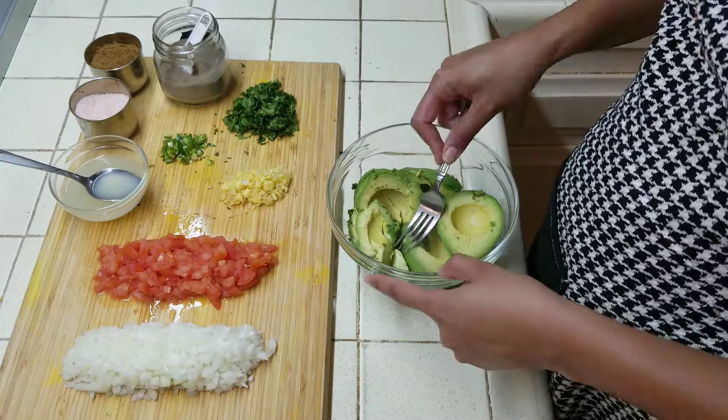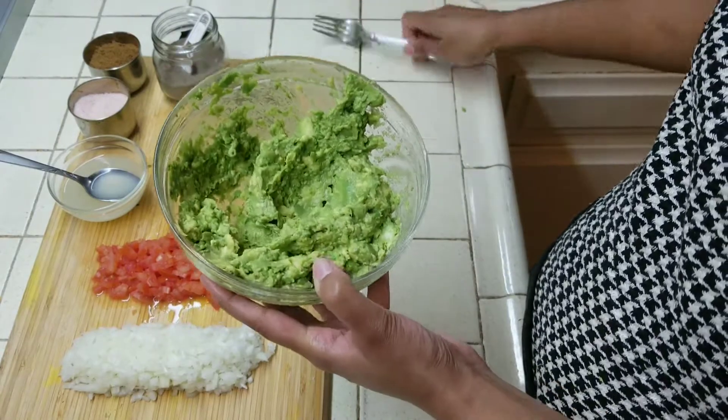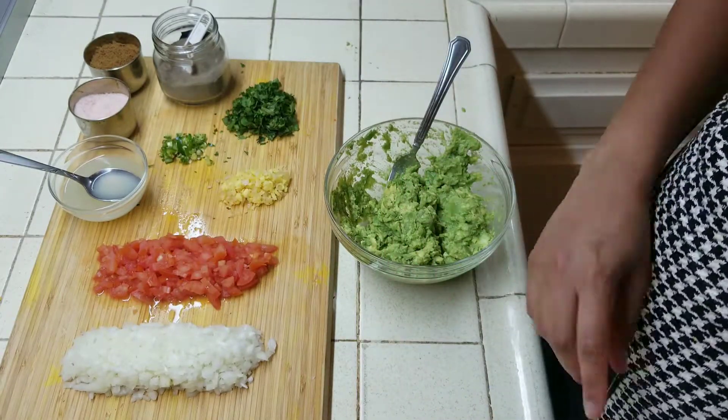So let's go — here I am mashing it. As you can see we mashed it properly, and now I am going to add the chopped onion.